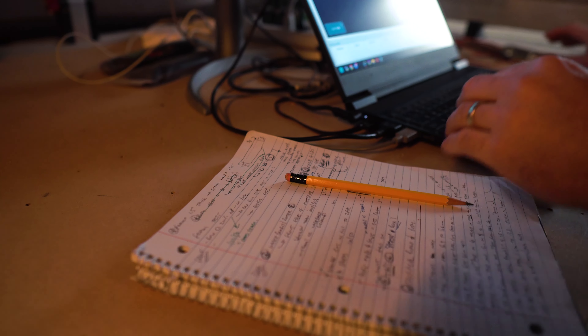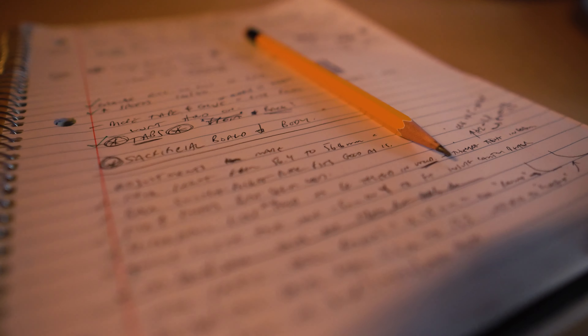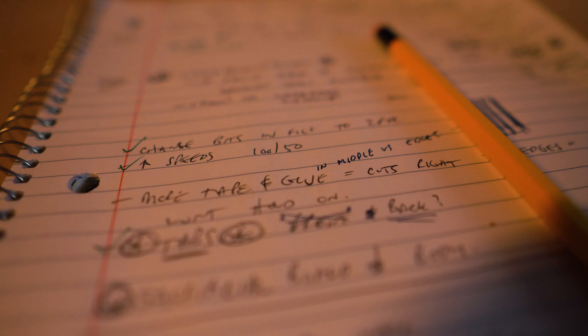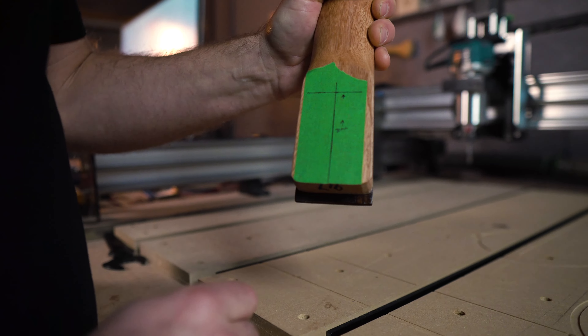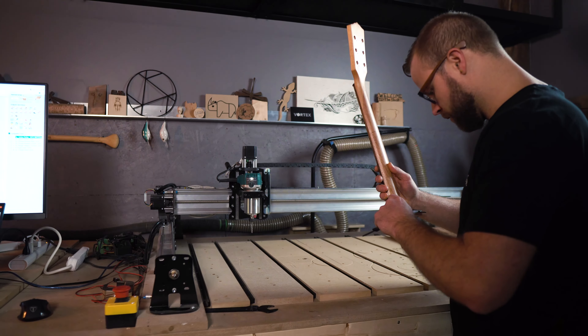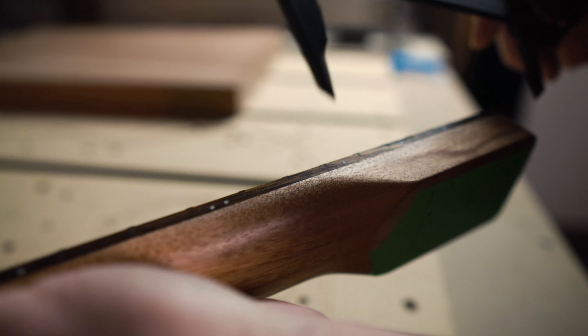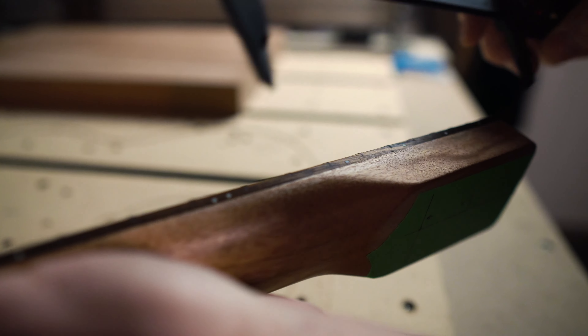Tip number three: document everything you can so that you remember what you're doing. I have a couple of notebooks with scribbles all over them and some of my files have notes in them. If you document something it will typically help you remember what you did and what you changed. Tip number four: being able to recall and replicate measurements is priceless. For example, I used tape on the back of the neck heel to measure up 70 millimeters from the base, which gave me a specific location to measure the width of the neck heel. Replicating measurements is super key.